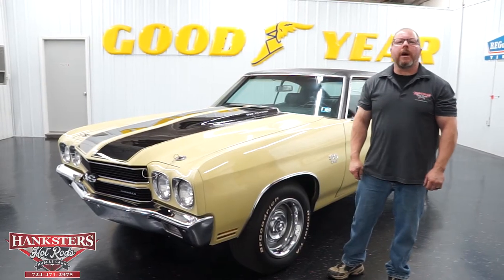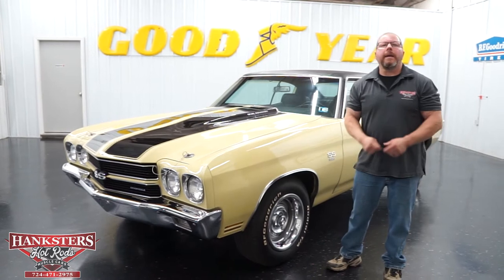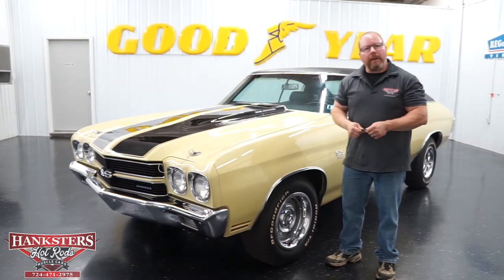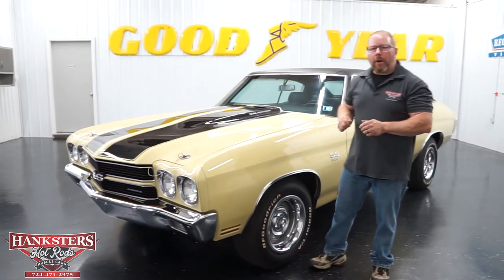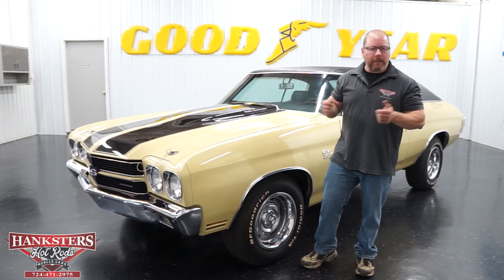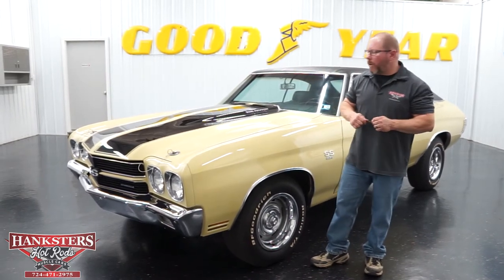John Oaks here with Hankster's Hot Rods here in our Homer City, Pennsylvania location. And today, coming out of our showroom, we have this addition to our inventory, a 1970 Chevrolet Chevelle SS396. Now this car is all numbers matching, so we're going to go over front to back. We'll do our walk around, and then as we always do, go underneath it to show you the complete underside of the car.